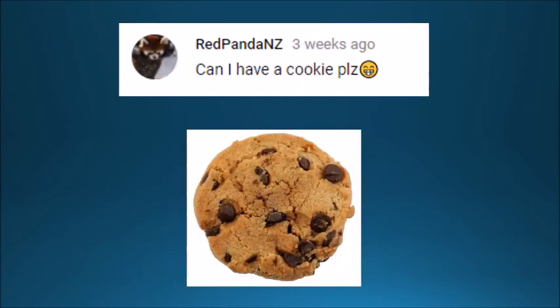Red Panda NZ wants to know if he can have a cookie — and I'm going to say yes. I can't actually give you a cookie because I don't know who you are or where you live, but if you were looking for my permission, then yeah, go ahead and get yourself a cookie — three months later.